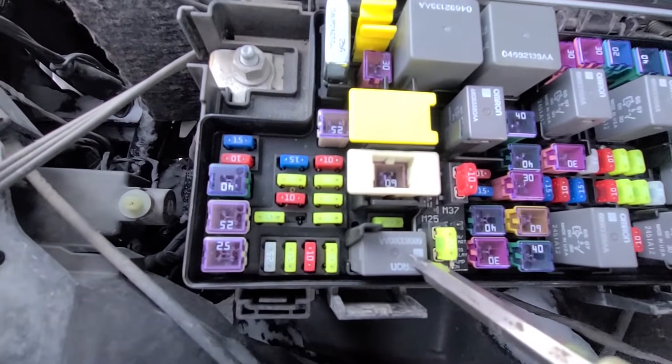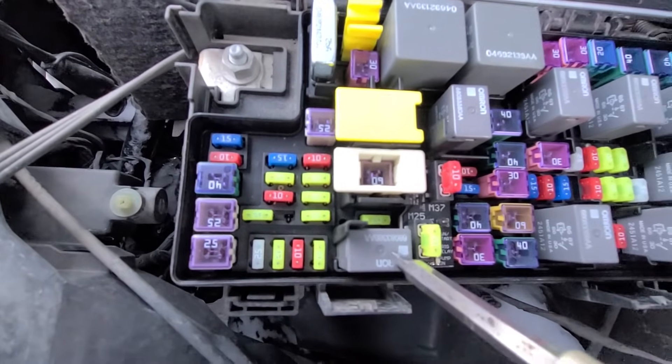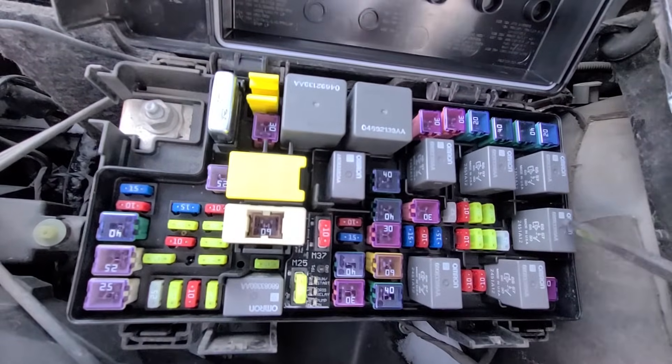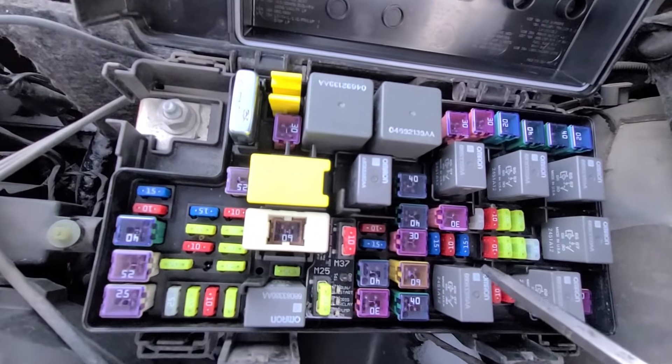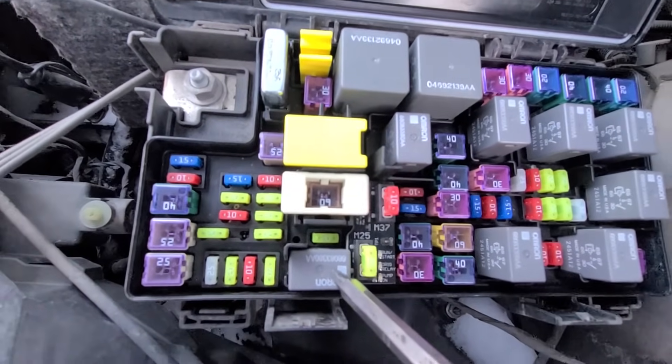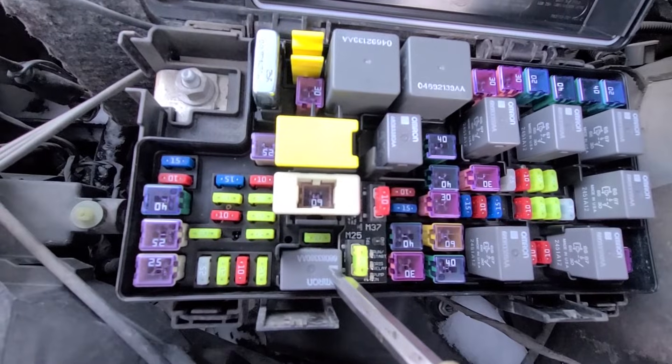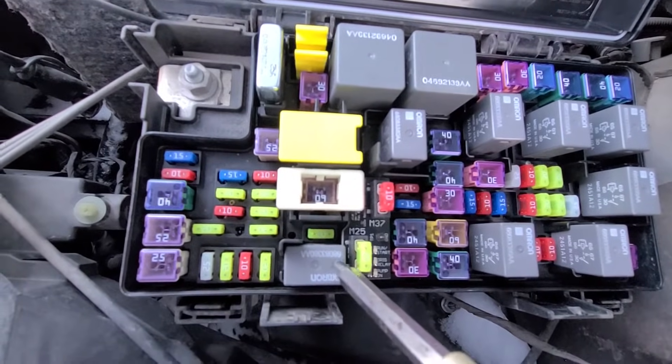The best way to test the relay is just to try replacing it with one of these ones which are the same kind, and if that makes a difference then just buy a new relay. It's usually a couple of dollars, just replace it.